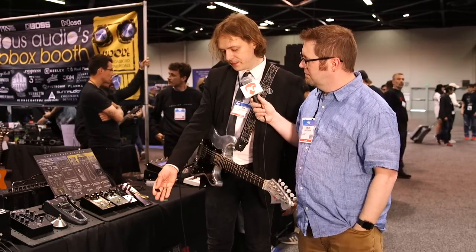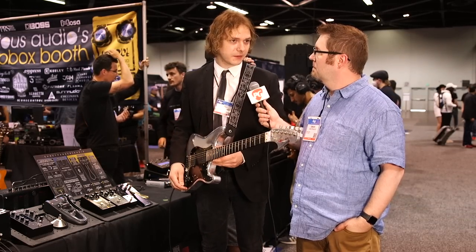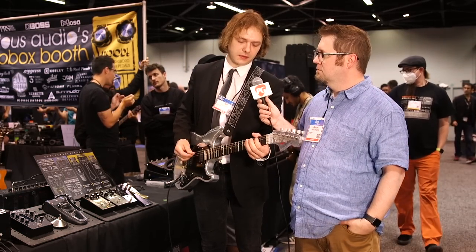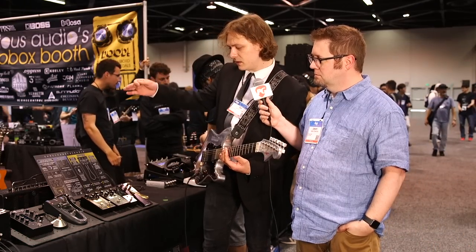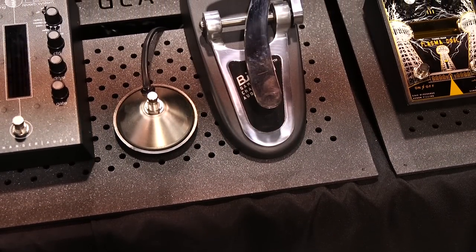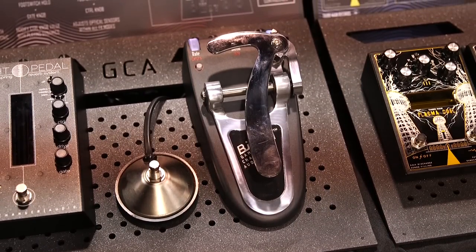Yeah, well, Bigsbys are cool — we've always liked Bigsbys. We're all rock and roll and rockabilly fans, used to play in lots of rockabilly bands, had a few grunge guitars and stuff like that. We like these interesting pedal designs that kind of speak for themselves — you don't need to even design the pedals.